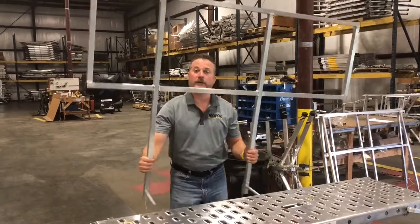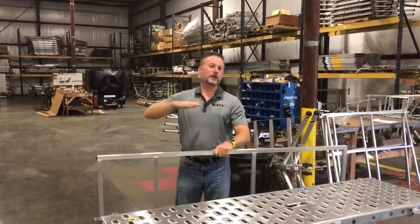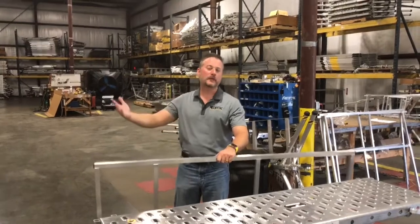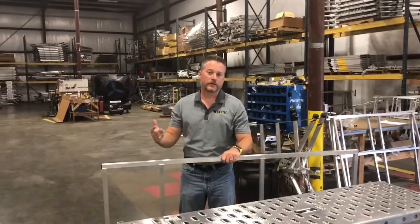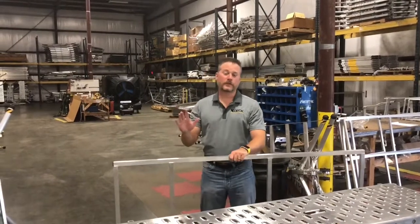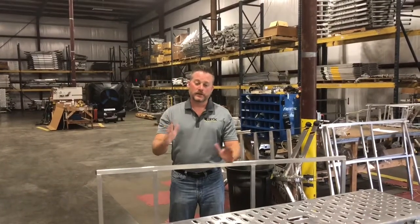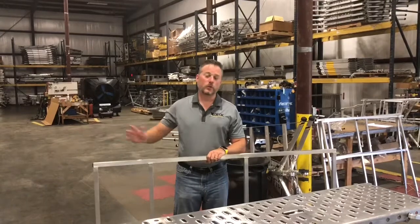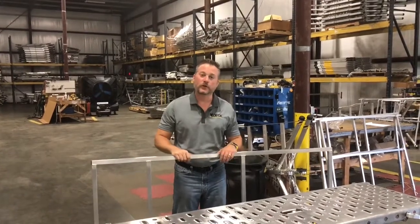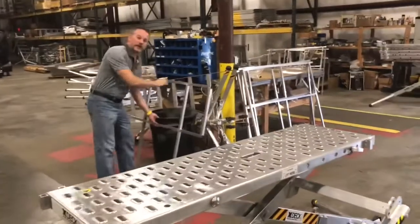All our handrails are certified to have a 200-pound side pressure rating. This means when you're standing on your X-Deck, your weight goes down. To put 200 pounds of side pressure on something — I'm about 190 pounds — you would have to take a running start and jump. Most of your weight goes down. These handrails are very sturdy, they're industrial grade. Most of you watching this video probably have our cage handrail.